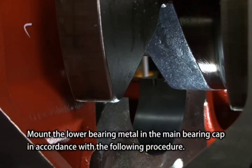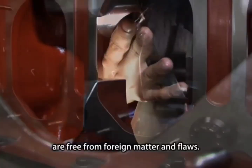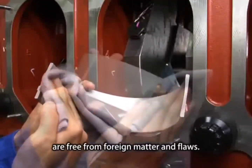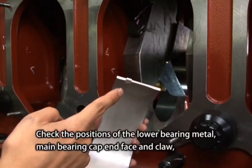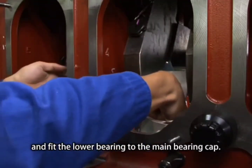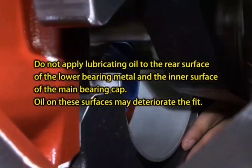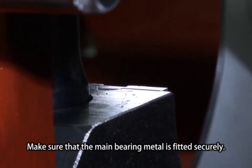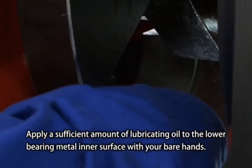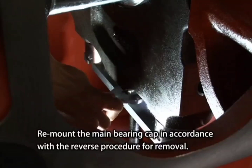Mount the lower bearing metal in the main bearing cap in accordance with the following procedure. Recheck by touching with bare hands that the crankshaft journal and the main bearing cap inner surface are free from foreign matter and flaws. Check the positions of the lower bearing metal, main bearing cap end face, and claw, and fit the lower bearing to the main bearing cap. Make sure that the main bearing metal is fitted securely. Apply a sufficient amount of lubricating oil to the lower bearing metal's inner surface with your bare hands. Remount the main bearing cap in accordance with the reverse procedure for removal.